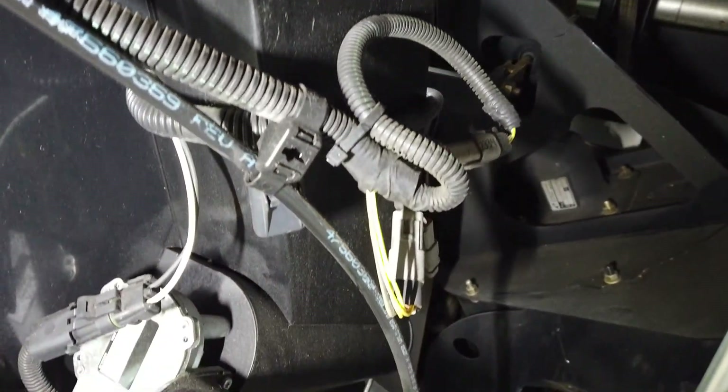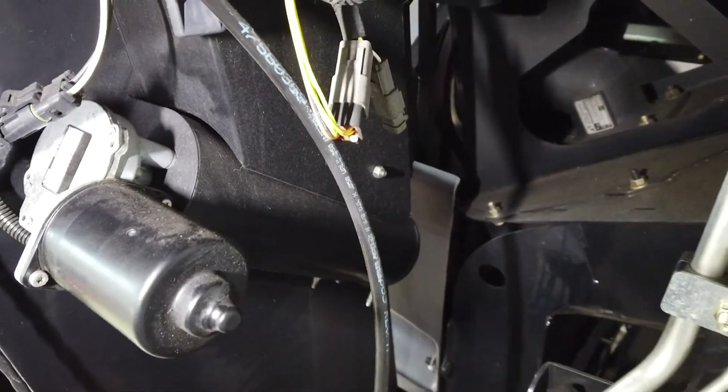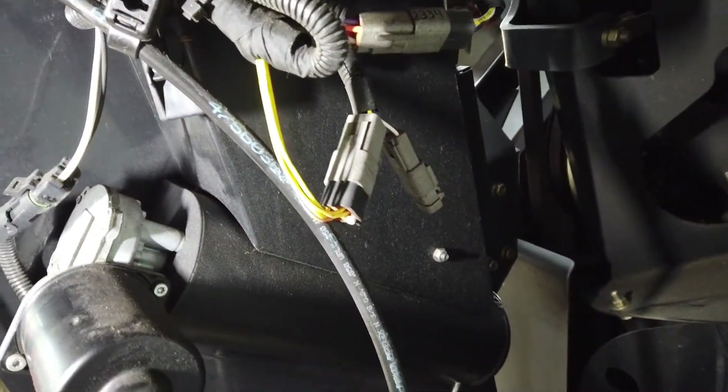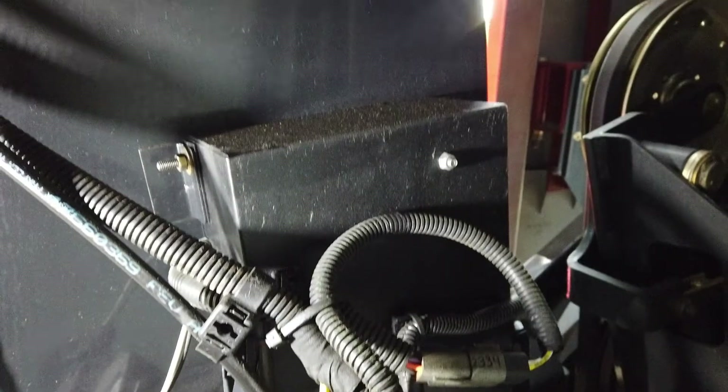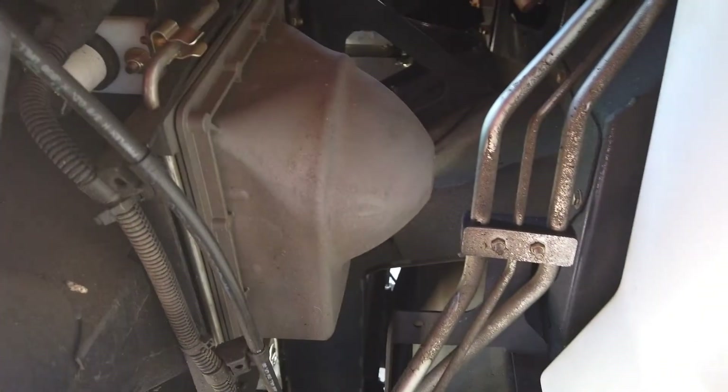On the inside of the clean-grain elevator is the location of the moisture sensor housing, including the hopper and evacuation auger. On combines with Harvest Command, this is also the location of the grain quality camera.